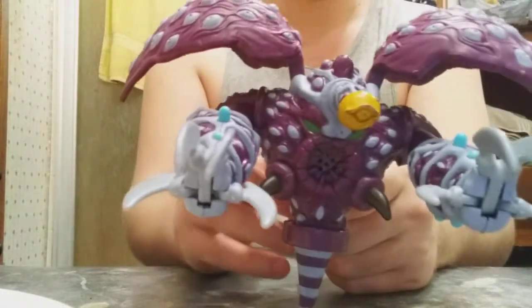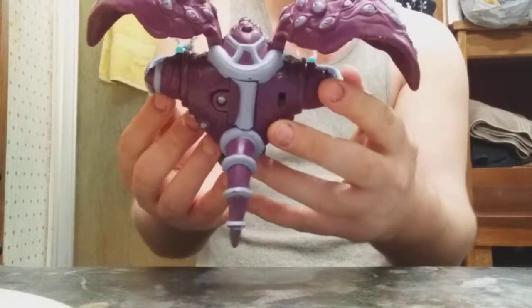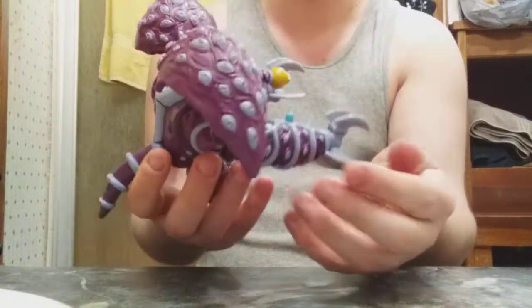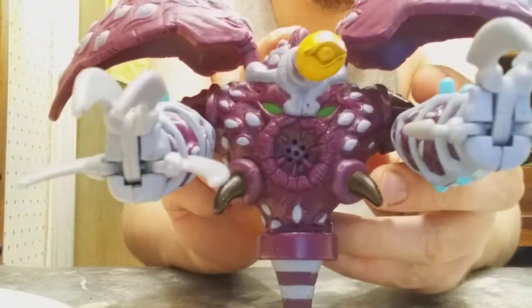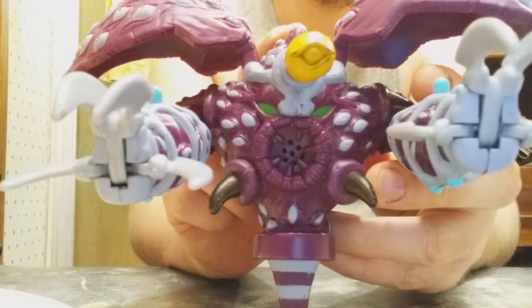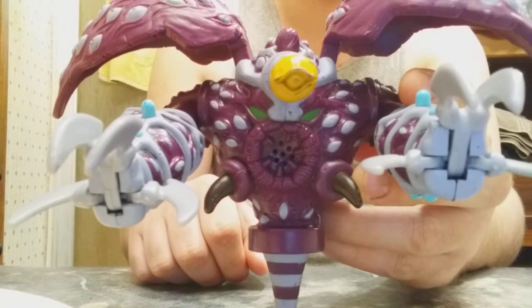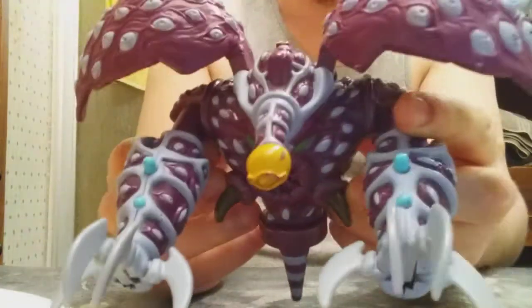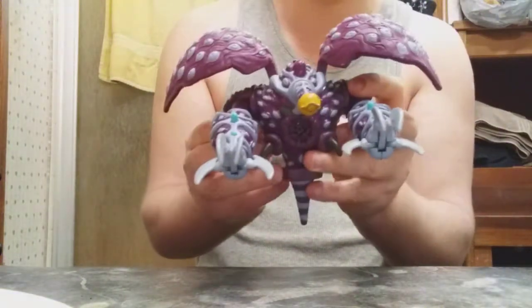Let's give him another press down. I'm gonna turn him around and let you guys look at him a little better. Let's see what he says. Yeah, he sounds a bit different. I kind of wonder what this other switch does.